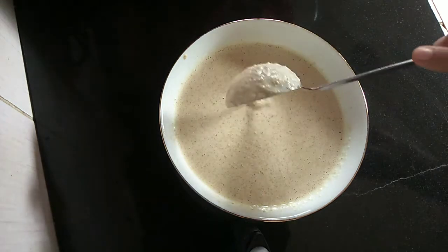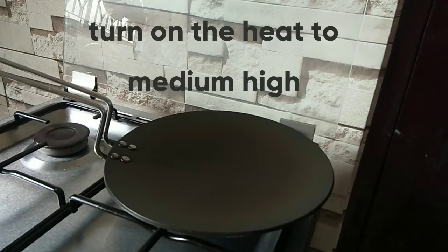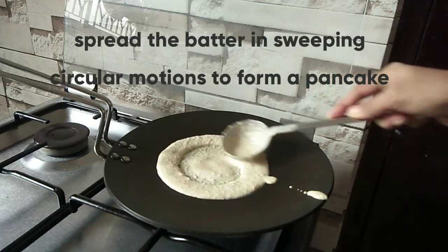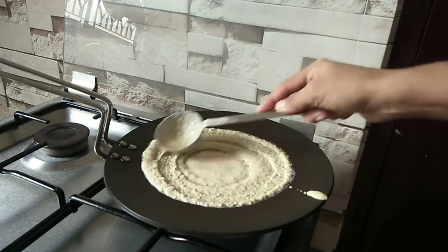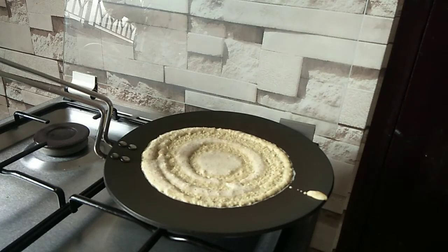I'm going to make a little bit of a batter. The batter is going to be made. I'm going to make the batter for a second. Thank you.